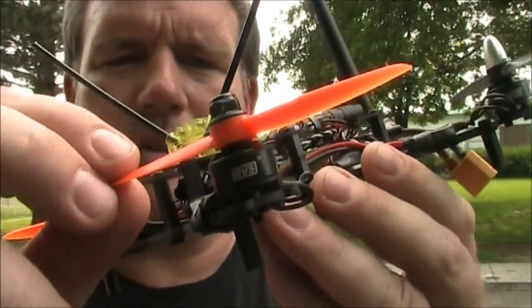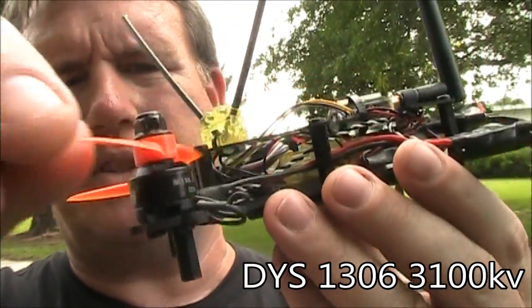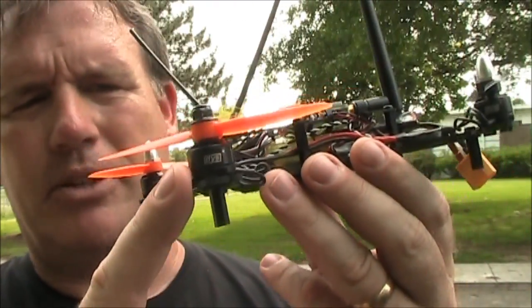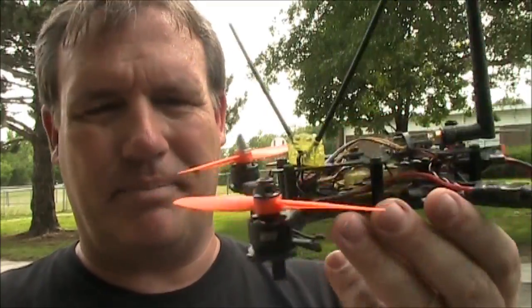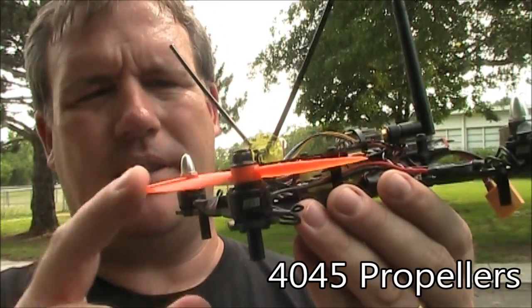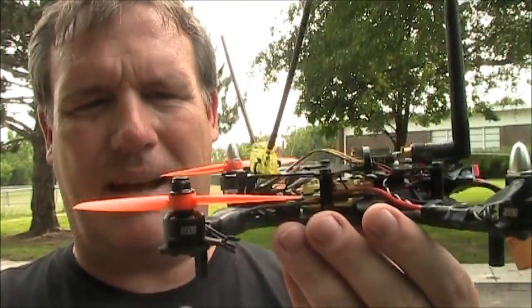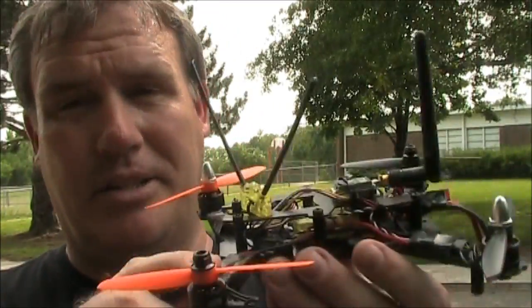This quadcopter flies with DYS 1306-3100KV motors. These motors are rated to run 4-inch and 5-inch propellers with no problem, and they can run 2S to 3S batteries — some people say they can run 4S. Along with these motors, I've been running 4045 propellers. When I first got them, I just couldn't believe how small they were compared to the 6-inch propellers I'd been using. I didn't think there would be any way this would fly, but I was wrong — it does fly and it's awesome.